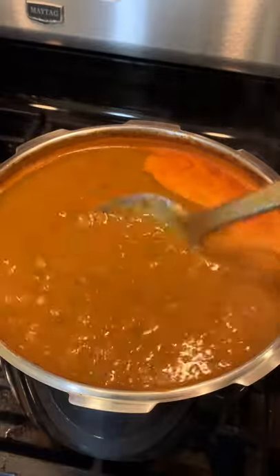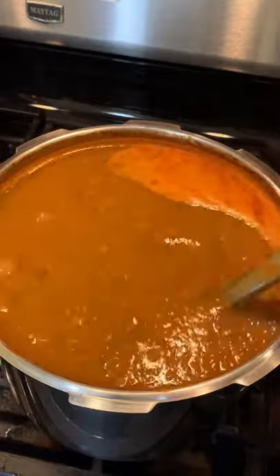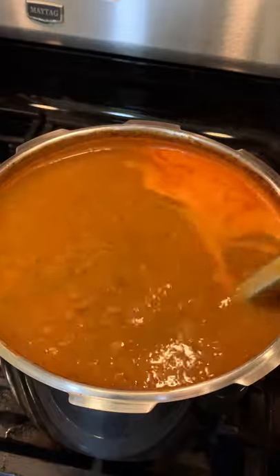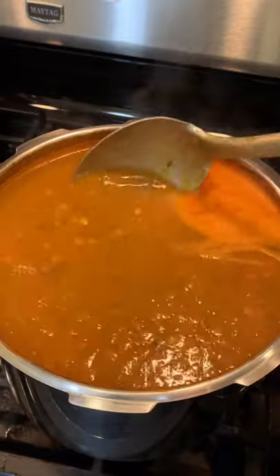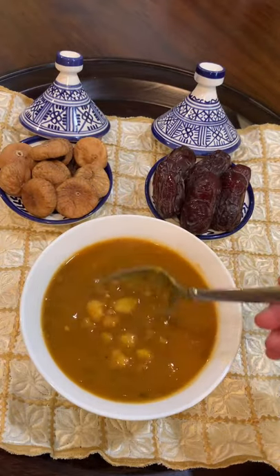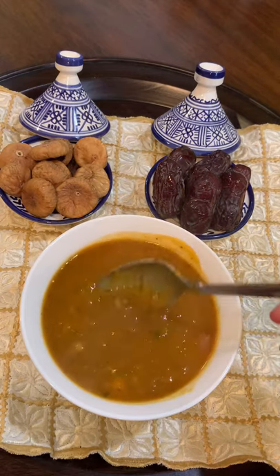Onions as well. In Morocco, they usually eat it in Ramadan when they are fasting, and also in winter time. They use flour to thicken the soup, but for me I used some vegetables — potatoes, zucchini, and carrots — in place of the flour. The video is coming soon on my YouTube channel, stay tuned and enjoy!